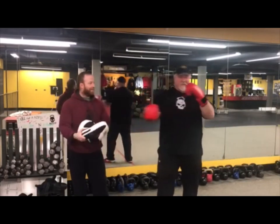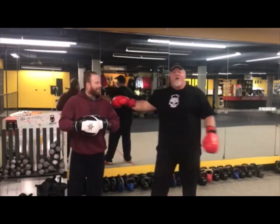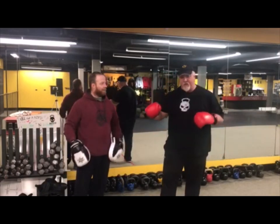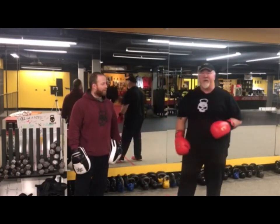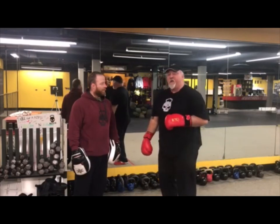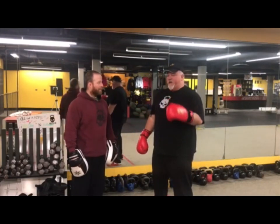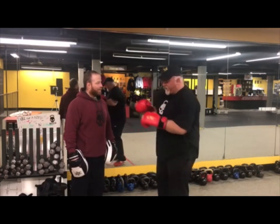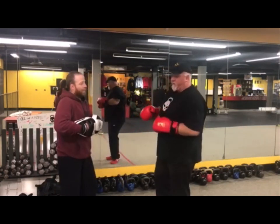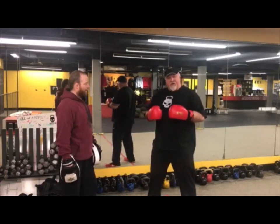Hey guys, you can see I've got some boxing gear on. We're going to Coach Daryl here. We've got a new class we're coming up with called Combat Cardio and we're going to be using Daryl's experience with boxing to take it into another level of cardio.